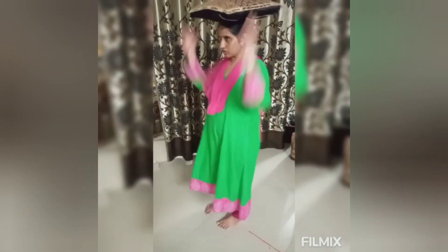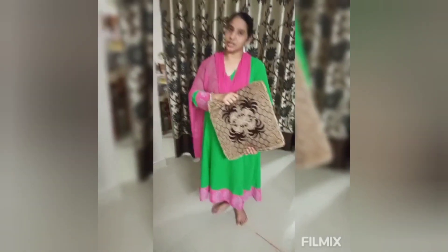Walking slowly, slowly. Okay children, now you all try it too. You should do this activity with mom.